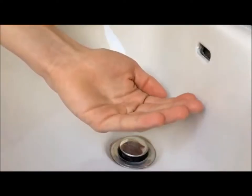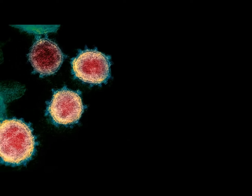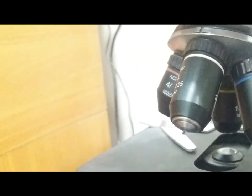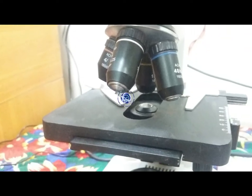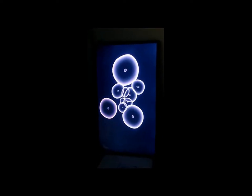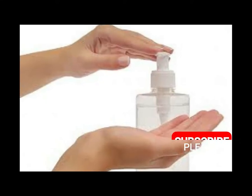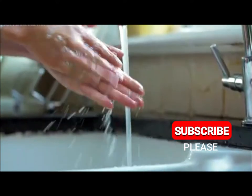Our hands touch most things, and at the same time they can be dangerous — such as with the coronavirus, which is a very dangerous virus. We must keep our hands clean as per WHO's recommendations, which require washing hands and using a sanitizer. Let's make hand sanitizer ourselves at home.